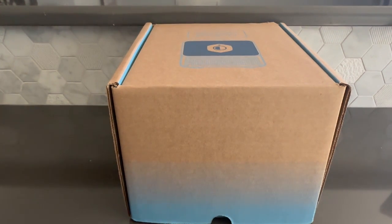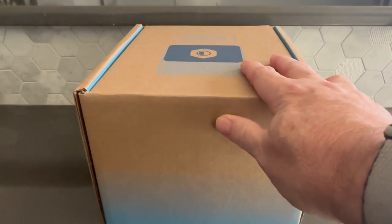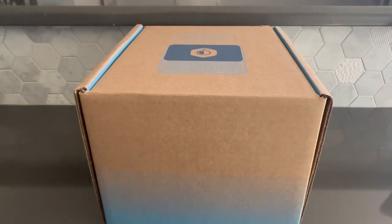Hello, everyone. This is Chris Veyer, software architect at Mycroft AI. I'm here to show you what to expect when unboxing and setting up your Mark II device, Mycroft's second-generation voice assistant.